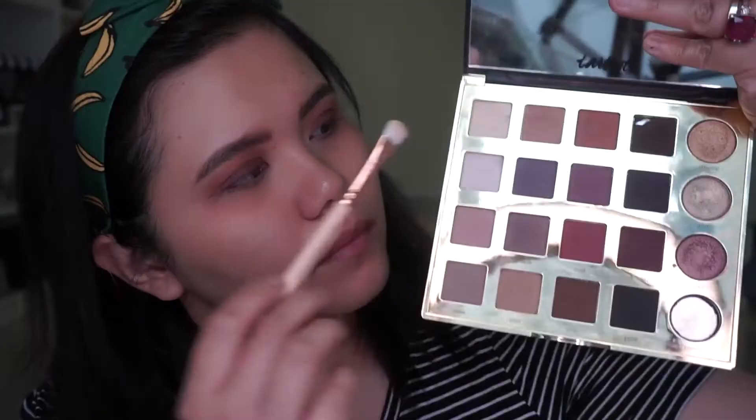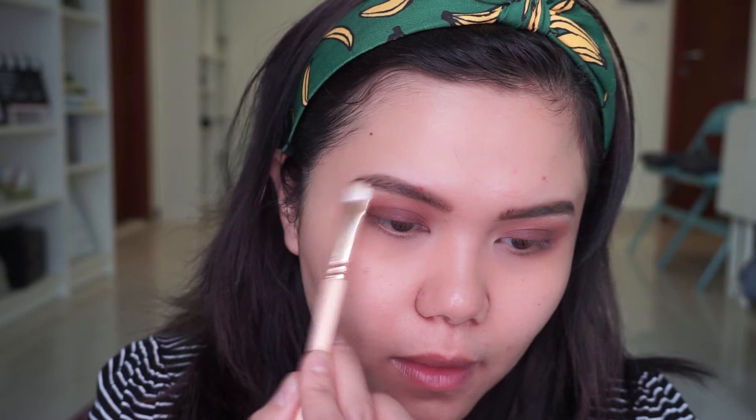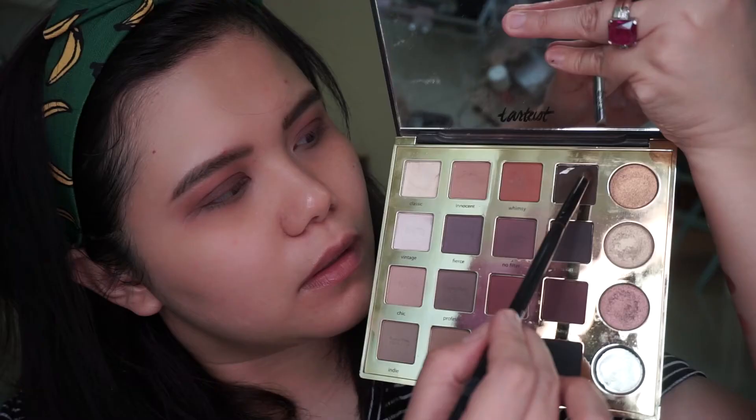I'm going to use shade number three, which is a bit orange, and apply it into my crease to create a gradient effect. Then I use a clean brush to blend and tone down the look. I'm also using my fingers to pack more product onto my lids, then I switch to my Tarte Pro palette and use the shade Classic to highlight my brow bone.